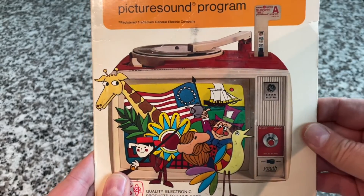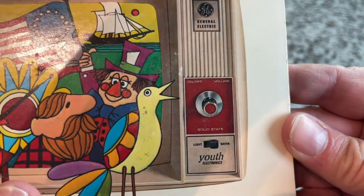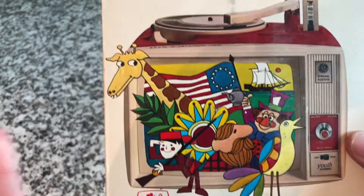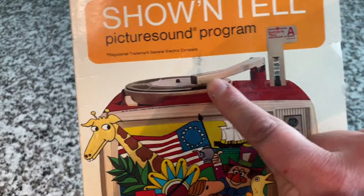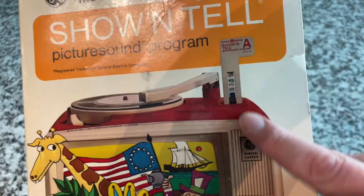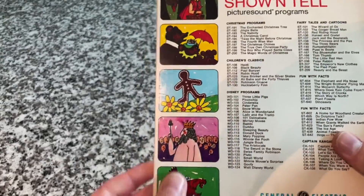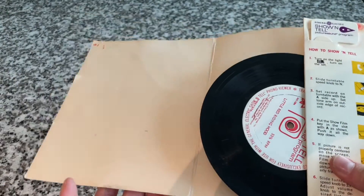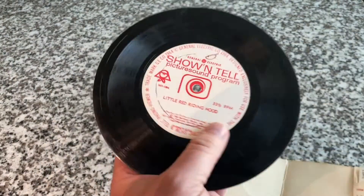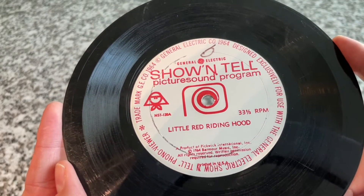I'm looking at this device and I'm like, that's cool — it's kind of like a television set. This one says Youth Electronics, it's got some sort of a screen. So I'm thinking, is this sort of a book-and-record kind of thing? There's a phonograph on the top and what looks like a film strip. I open it up — there's no book, there's a record. That's something I haven't seen before.